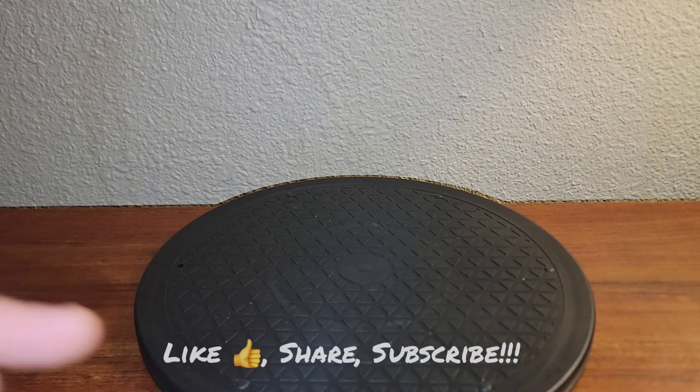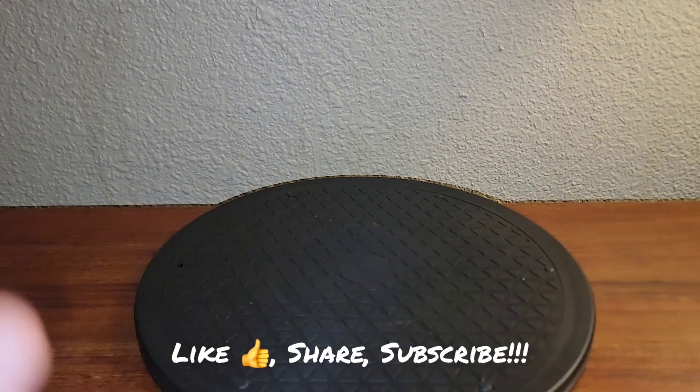But before we get into that video, make sure to like, share, subscribe, all the stuff down below. Thanks again for watching.